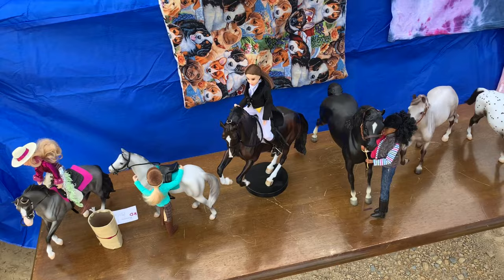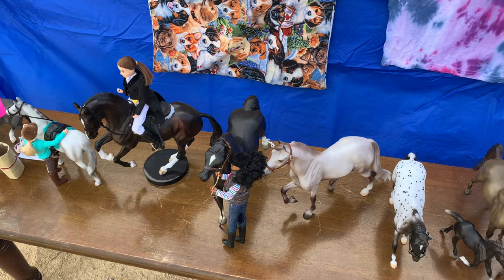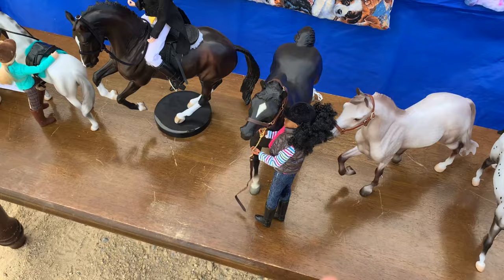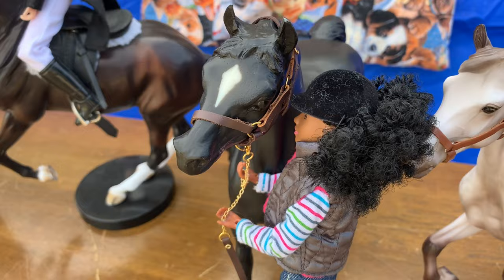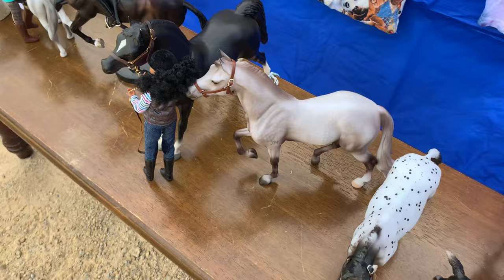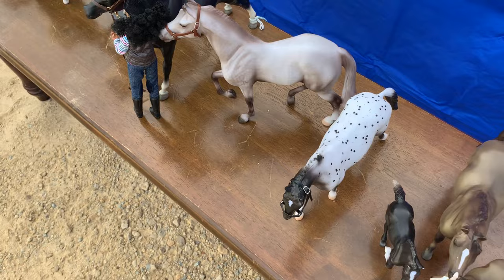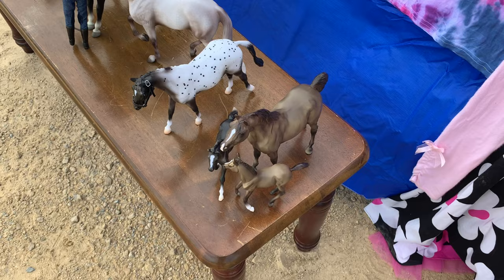That's Megan riding — she looks very professional. They do compete; they are doing dressage. And over here with Star is Nadia — they're doing a horse show where they do a pattern with the horse, then stand in front of the judge. And right here is Empire Lord — he's doing a halter class, where you just show the whole horse.